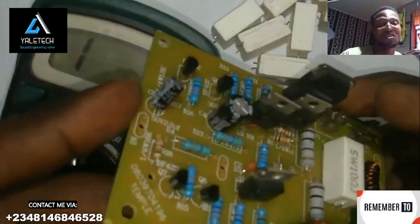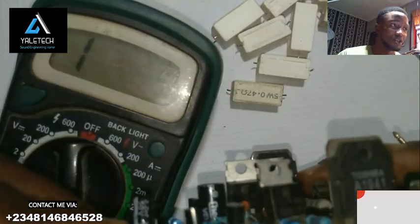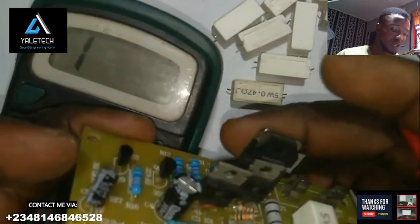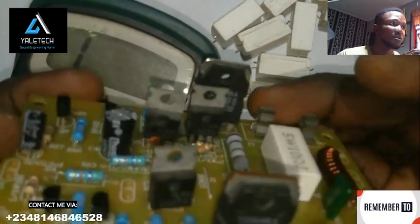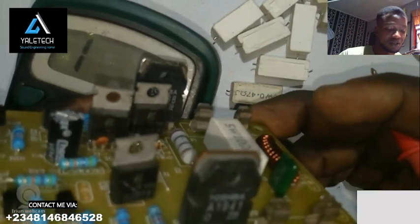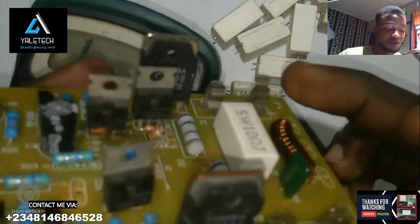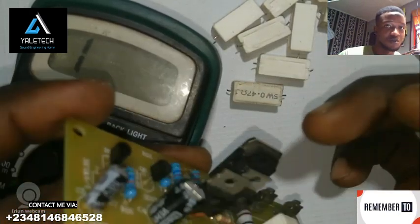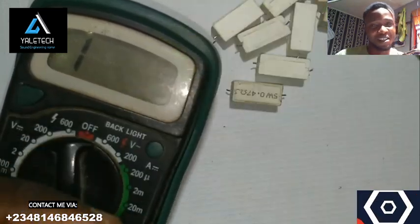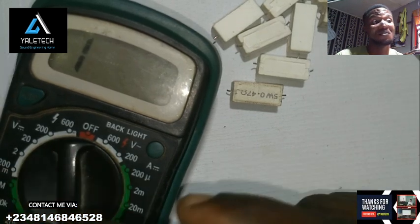If you find this video very helpful, please like and subscribe to this channel. See you in my next video — because very soon we'll be upgrading this board. It's currently a 200 to 300 watt board, but we'll be combining it with eight additional transistors. You'll get to see how we do the power board connection, transistor with heat sink, transformer connection, and more. If that sounds like something you'd like, subscribe so you don't miss that video. Thank you so much — see you in my next video, cheers.